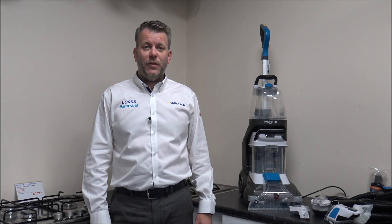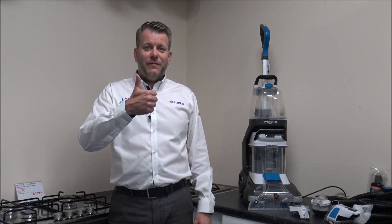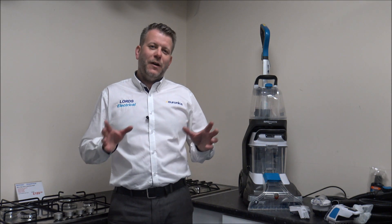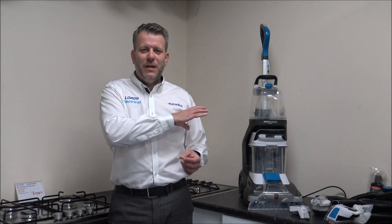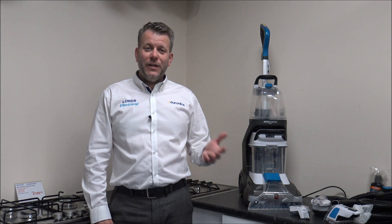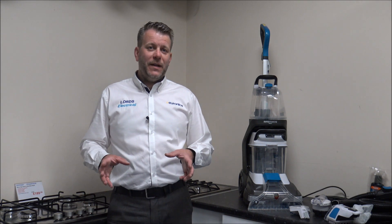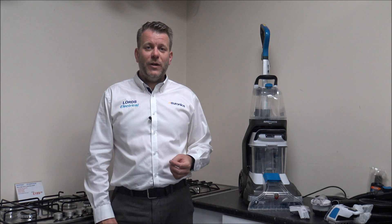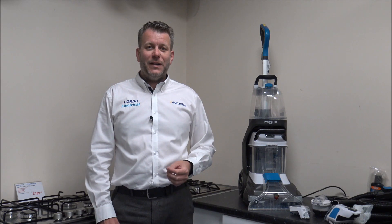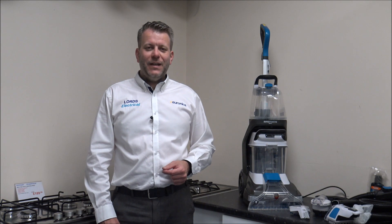I hope you enjoyed this quick video on the Vax Rapid Power 2 Reach carpet cleaner. Please give me a thumbs up, click subscribe, and leave me any comments below. I know one comment could be that I haven't demonstrated it, but this is going into a showroom so I can't get it dirty as it will have to be sold. But if you've got any questions I've got it on display, so just pop it in the comments. Also, if you've got one of these models or a similar Vax carpet cleaner, let me know in the comments what you think — I'd always appreciate the feedback. Thanks for watching.